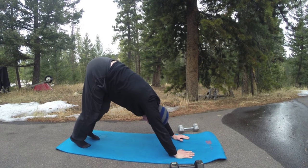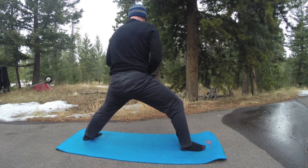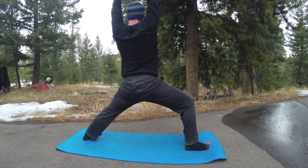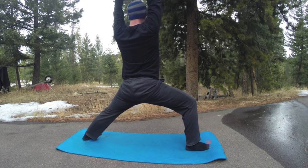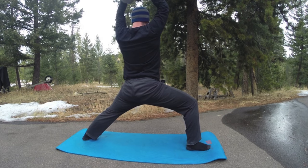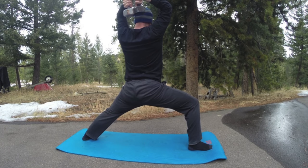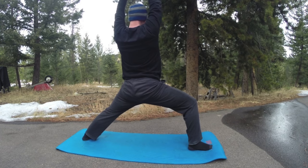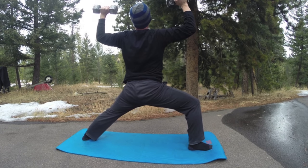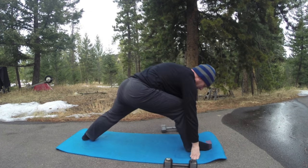Right foot forward — grab those dumbbells, pivot. Here we go — ten repetitions from the other side. Keep them together — five, five more times. Oh, the burn — we have burnage! One more time up, open to cactus arms. Posture, shoulders back, and turn to the front, drop them down. Step or jump back, up dog — so nice — and downward facing dog.